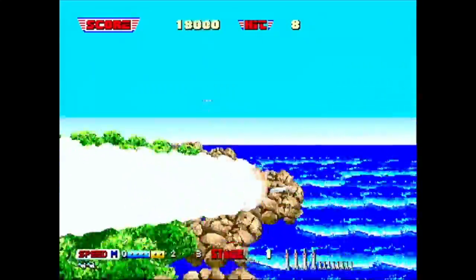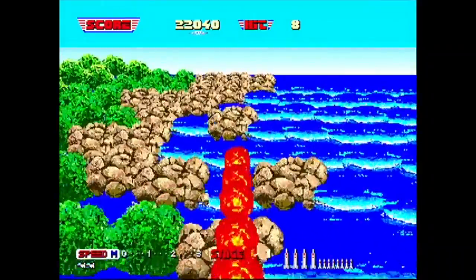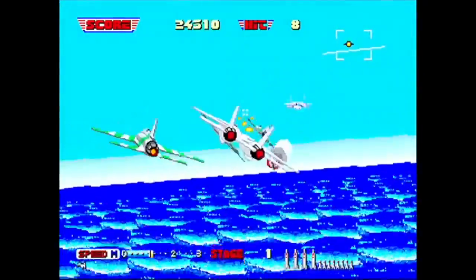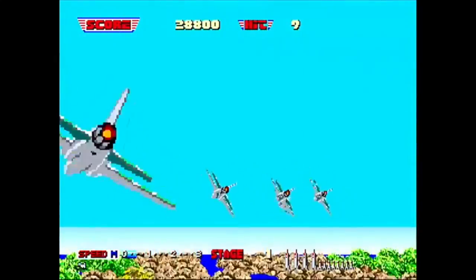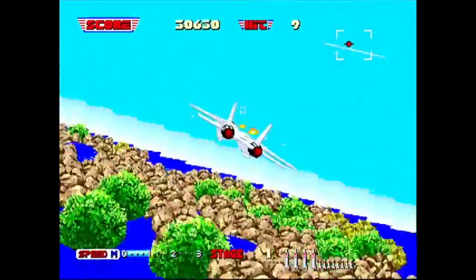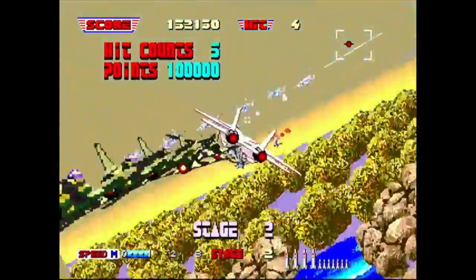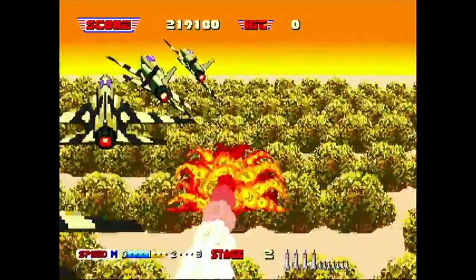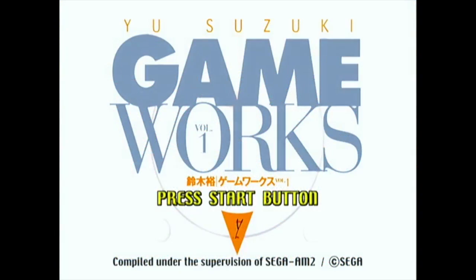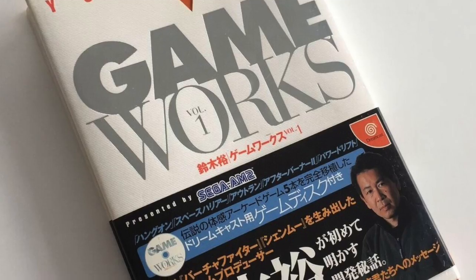That said, it is still a classic Sega arcade game and spawned many imitators over the years. It just feels really random whether or not you can hit anything, and when you get hit by incoming missiles I'm not sure how to avoid them — could do a barrel roll I suppose. I like the way the levels transition from one environment to the next. But yeah, that's all the games on the disc. For the most part it's a fantastic little compilation — I just don't agree with how expensive it is. Thanks for watching.